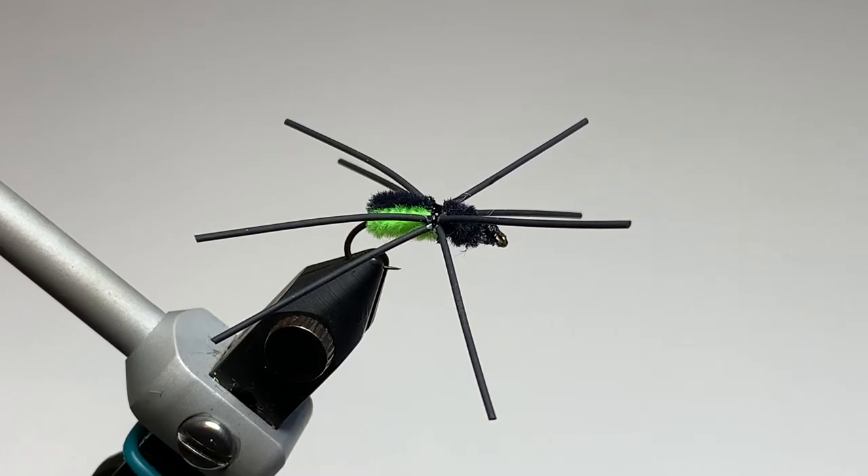Today we're going to tie the slow-sinking spider. This fly was created by Stephen Robear from South Louisiana and is an absolutely killer bluegill and panfish fly. So let's get right to it.